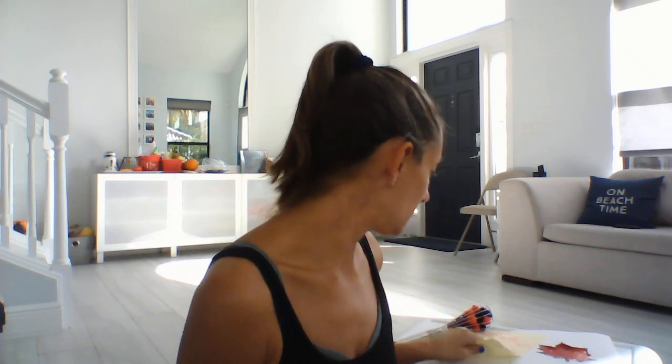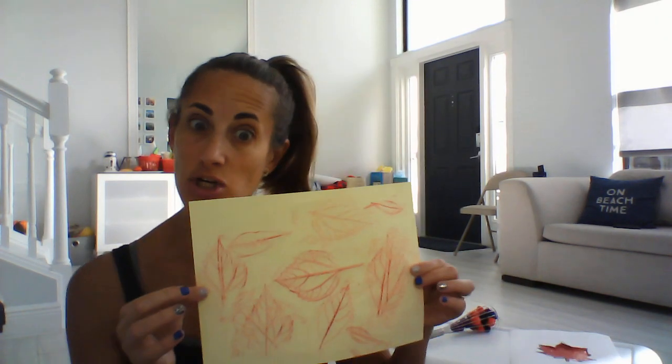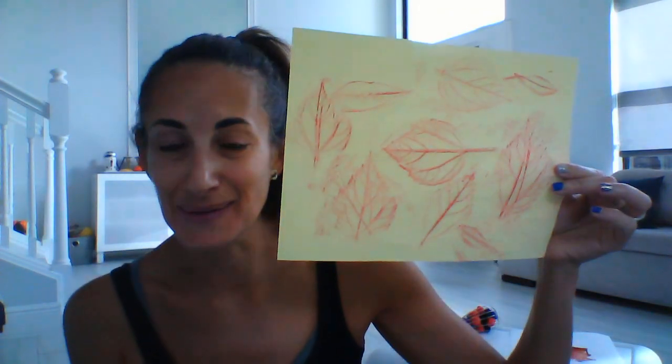Hi friends! So we have another week of leaf fall activities this week. I'm super excited to see what we can do. Last week we did rubbings of the trees and the trunks and the bark, and this week we're gonna do leaf rubbings.